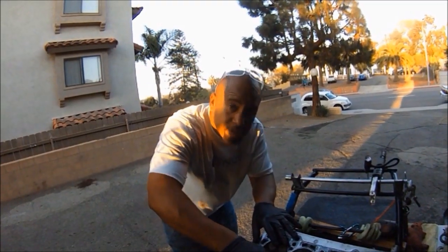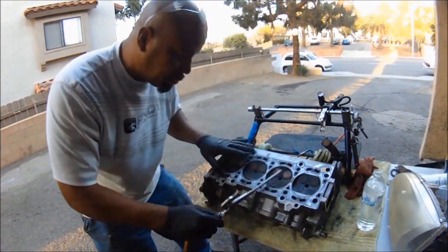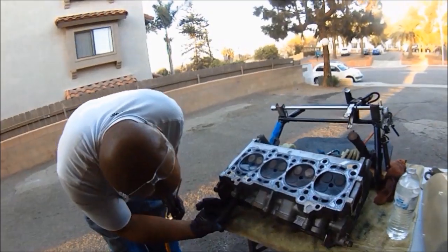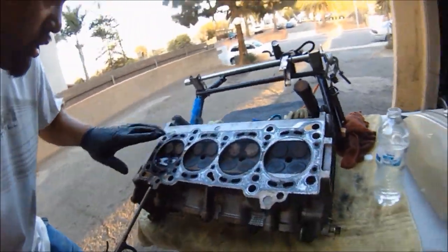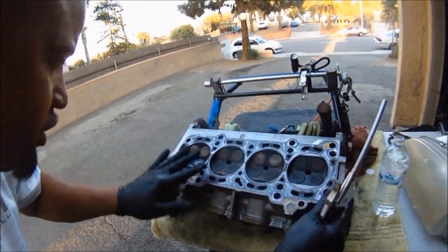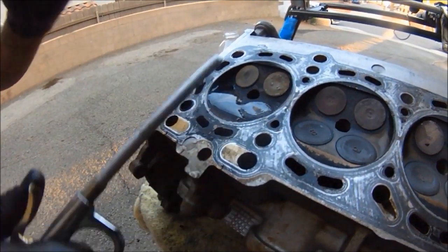Now that you know about the valve and the piston, we've got to check to make sure all these valves are sitting right on the seats. The way I do that is with water and air — you're going to force air through the back side where the intake is mounted and the back side where the exhaust is mounted. Fill this side up with water, tilt the head a little bit so you can try to get it level, put water on it like this, then shoot air through the back.